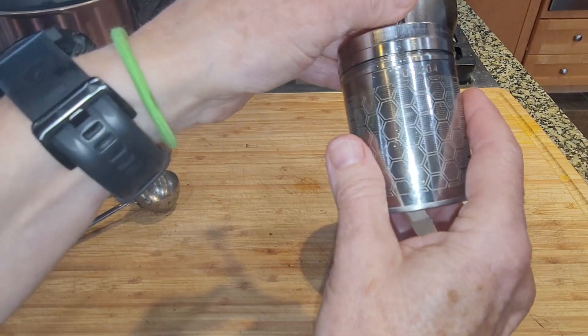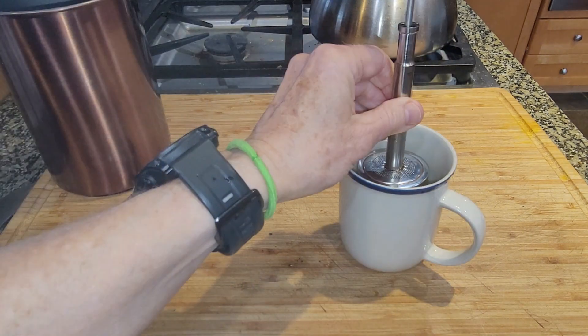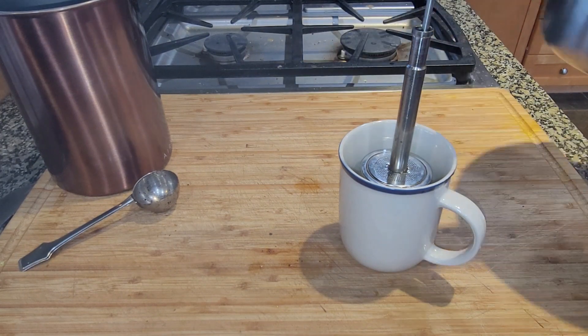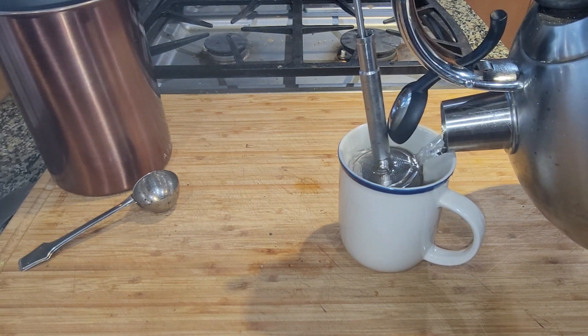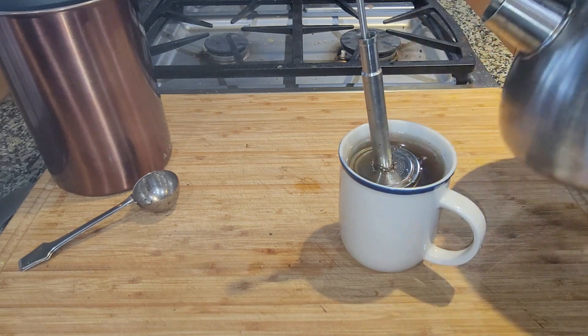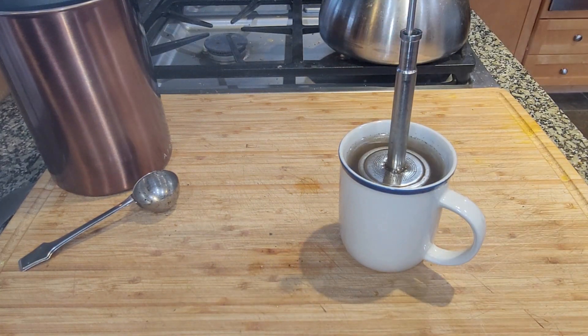I put the top on and then I just set it down in the cup, and then I pour some hot water on here and fill it up. Some of the water is going to go inside the mesh container there, and then I like to let it sit just a little bit.